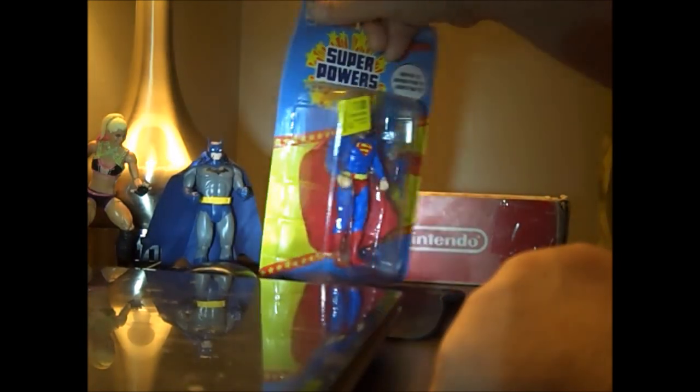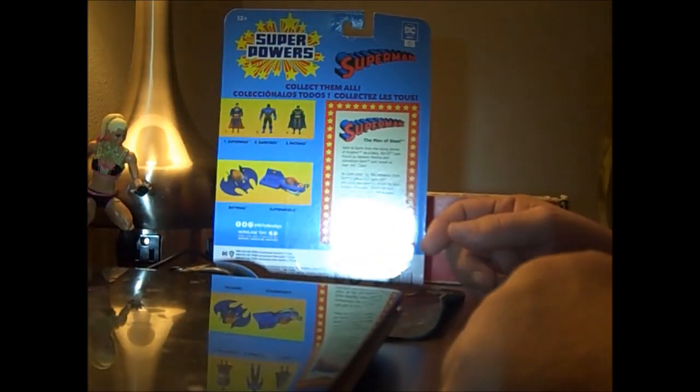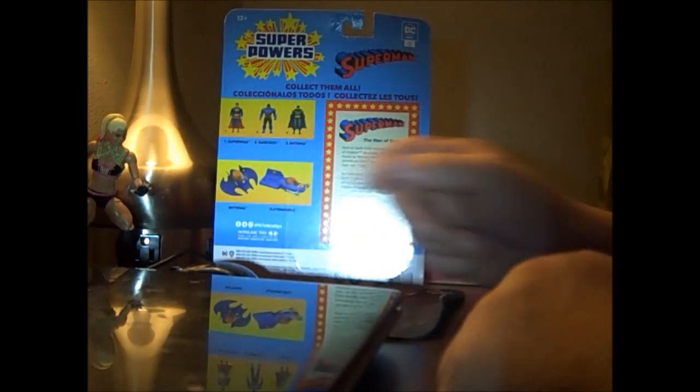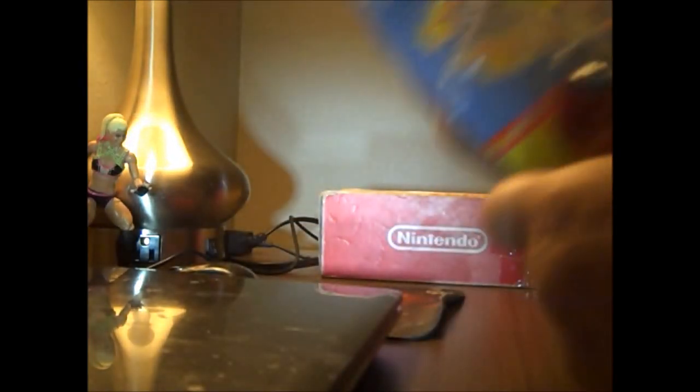We already know he doesn't have Superman Punch. He does have his character card. And the Supermobile was in the original line, but not the Batwing. So let's open him up and take a look.